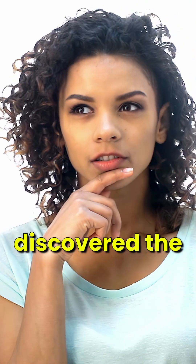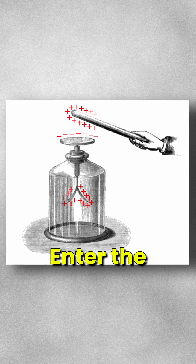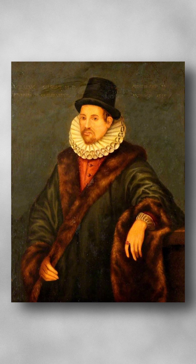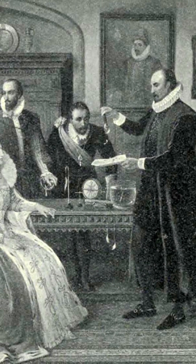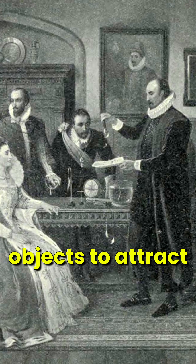Have you ever wondered how we first discovered the invisible world of electricity? The electroscope was the first electrical measuring instrument. Enter the electroscope, invented by William Gilbert in 1600. Known as the father of electricity and magnetism, Gilbert was fascinated by the mysterious forces that caused objects to attract and repel.